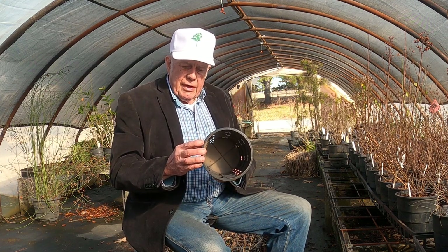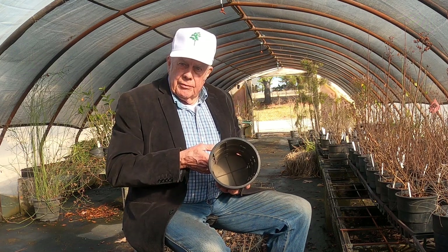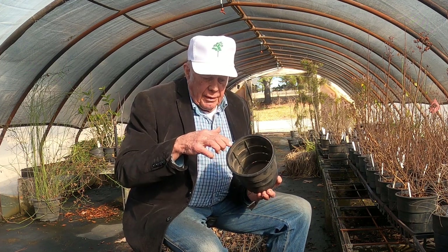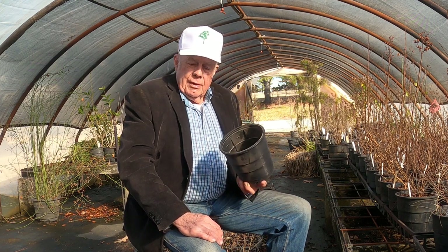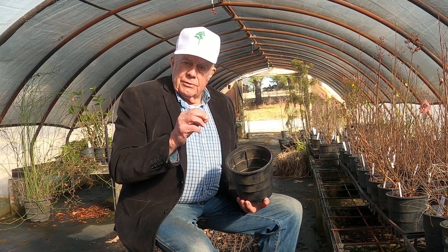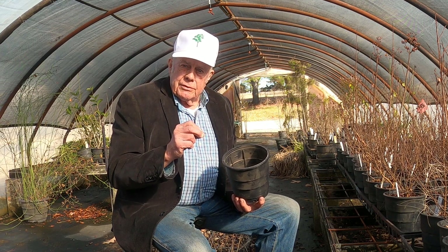If you can see on the inside of that, there's a series of horizontal ledges and vertical ribs such that instead of a root growing out and hitting the inside of this wall and circling and circling, when a root grows out and hits the sidewall of this container, the tip is guided into an opening where it's air root pruned. When the tip is exposed to air, it is dehydrated and dies. Essentially that root tip is cauterized.